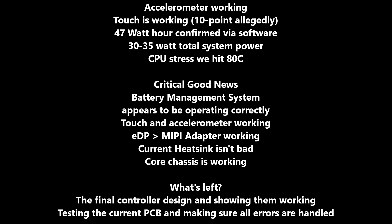Let's recap. The accelerometer is working, touch is working — super responsive. 47 watt-hour confirmed based on capacity and voltage. With 78% battery left and the stress test showing about an hour and 15 minutes remaining, I'm estimating total system power at 30 to 35 watts depending on LCD brightness. The IR group has been saying this is running at 18-watt TDP, so that's roughly a 12-watt overage for SSD, RAM, LCD, Wi-Fi, and Bluetooth — around 30 watts total.